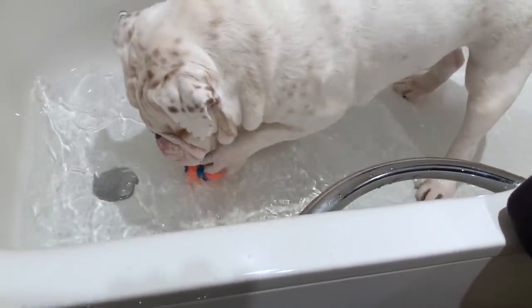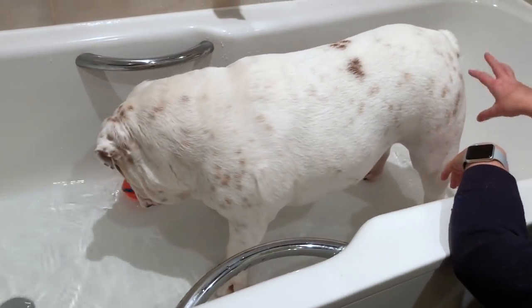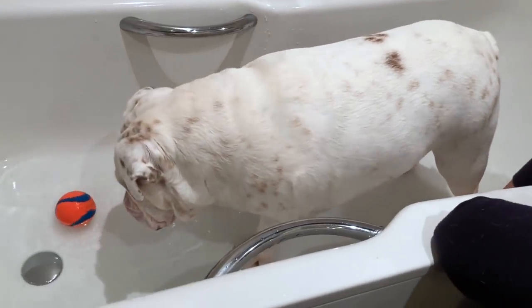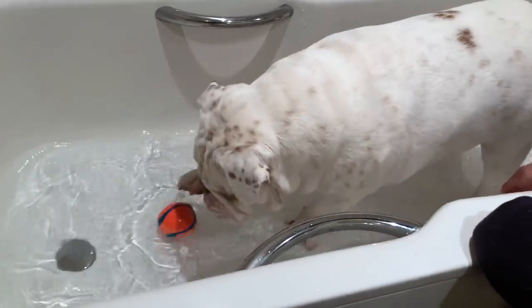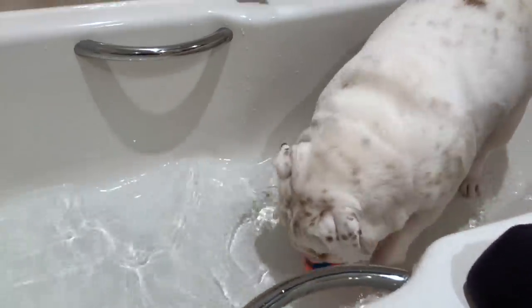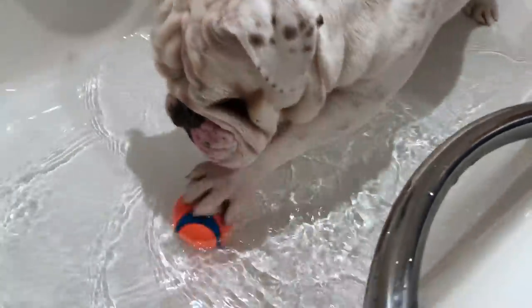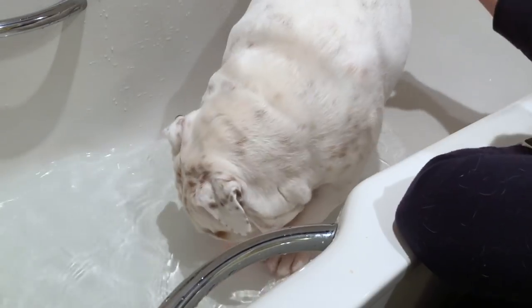So when we do these foot soaks for him, we try to keep him in the bath for between 10 and 15 minutes. I think tonight is going to be easier than normal because quite a few minutes have passed now. Normally he gets really bored, so this is great - he likes this though! Look, he's looking at it - is this fun, my big boy?